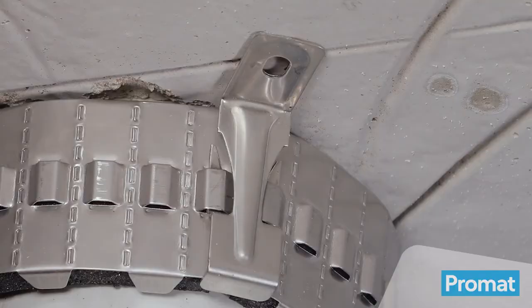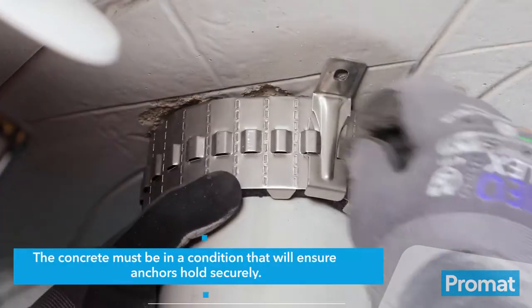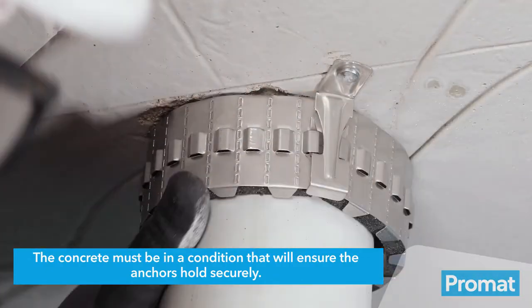To fasten the Unicolor, place the bracket to the end of the strip and clip around the pipe. Mark the locations for the brackets and drill to the required depth — about 20mm for this application. Insert steel anchors provided into the hole and hammer into place.